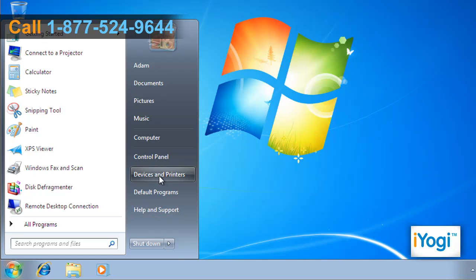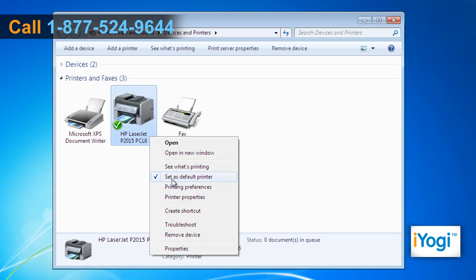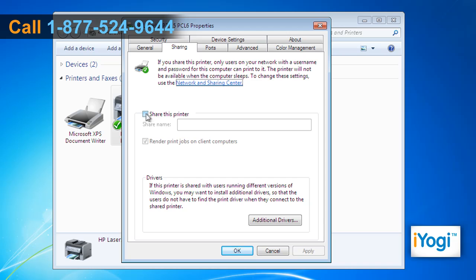Click on Start and select Devices and Printers. Right-click on HP Printer and select Printer Properties from the menu that appears. Click on the Sharing tab, select the check box next to the Share this Printer option, and name the printer you want to share.